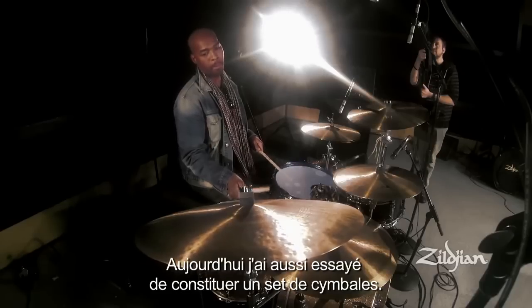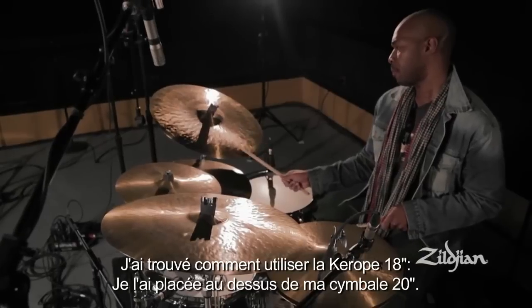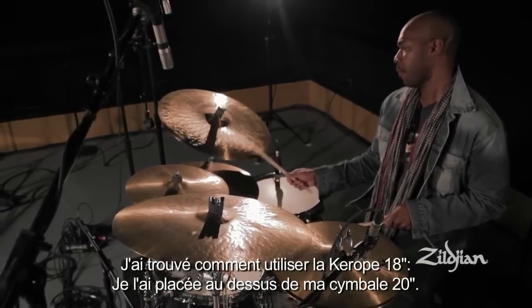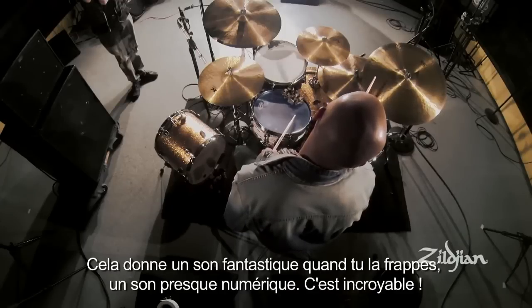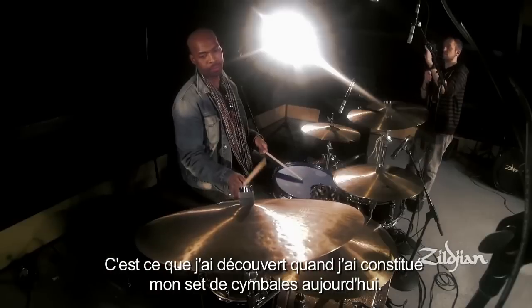Today I also experimented with doing a stack, because I love stacking cymbals. I found that using the 18-inch Kurobe cymbal as well as the 20-inch, and you put the 18 on top of the 20, it gets this nice sound that when you hit it, it's almost like digital. It's amazing — I just kind of discovered it as I did the stack today.